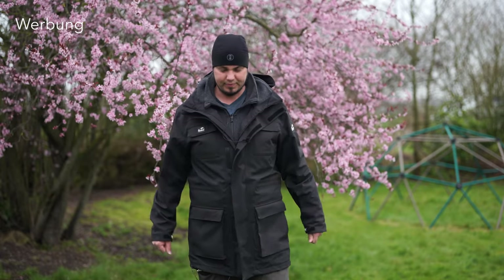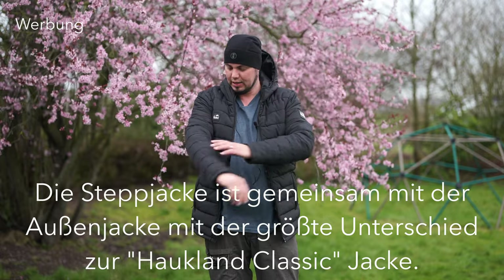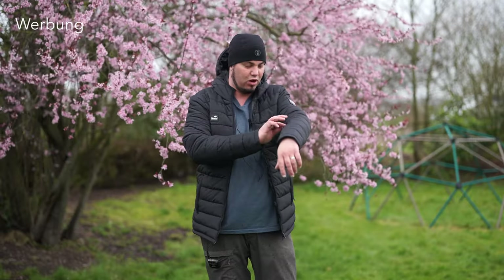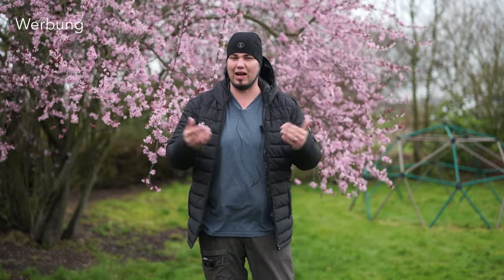Jetzt ziehe ich die Außenjacke aus und zeige euch die Steppjacke – das ist nämlich auch ein großer Unterschied. Die Steppjacke ist schön dick und anders geschnitten, ebenfalls mit Kapuze. Das Muster hat sich verändert: Früher war es ein Karo-Muster, jetzt ist es längs wie bei einer Down-Jacke. Die ist richtig warm. Man kann alle drei Jacken ineinander anziehen, aber ich trage die Steppjacke meistens offen mit der Außenjacke drüber. Insgesamt ein tolles System.